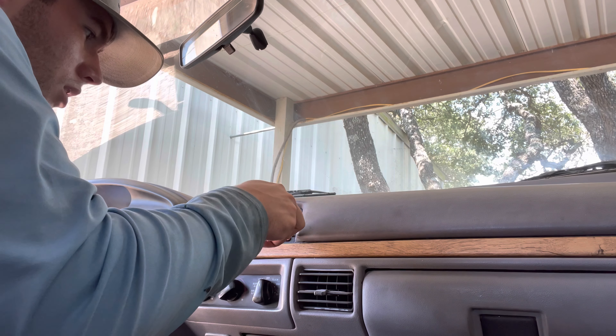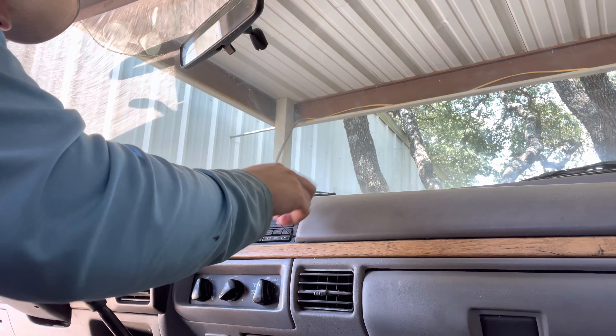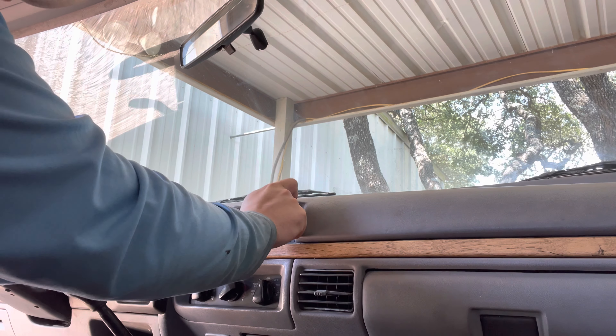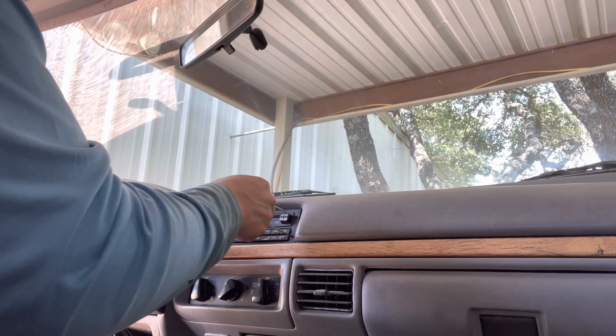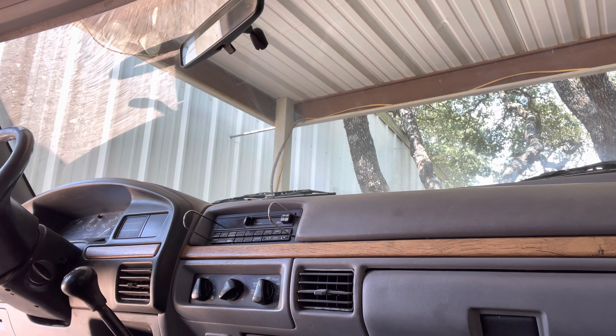Didn't have them in there all the way. Let's see if I can get them in there and click them in. I'll get back to you after I finish this.